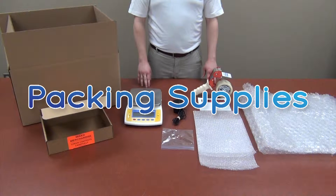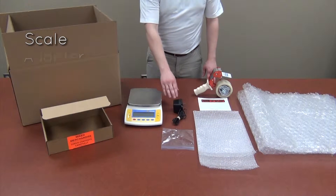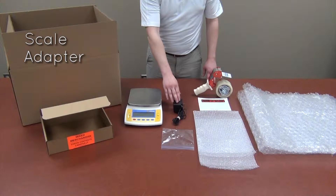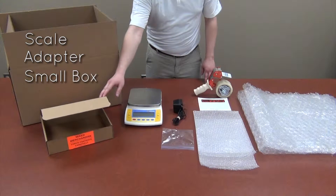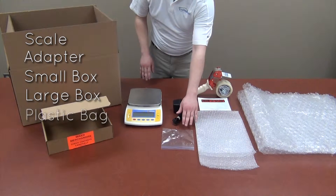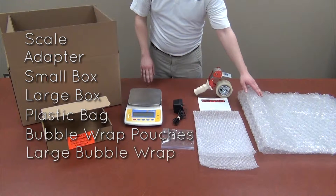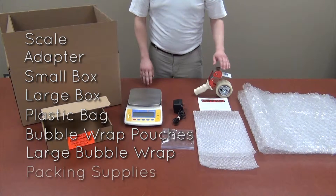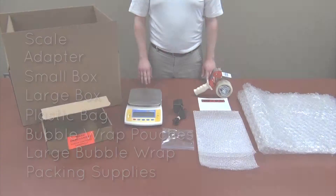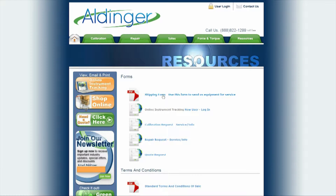To begin packing your scale, you will need the following items: your scale, your scale's power adapter, a small box, a large box, a plastic bag, bubble wrap pouches, large bubble wrap, and other packing supplies such as tape and packing peanuts. You will also need to fill out and print a service form located on the resources page of our website.